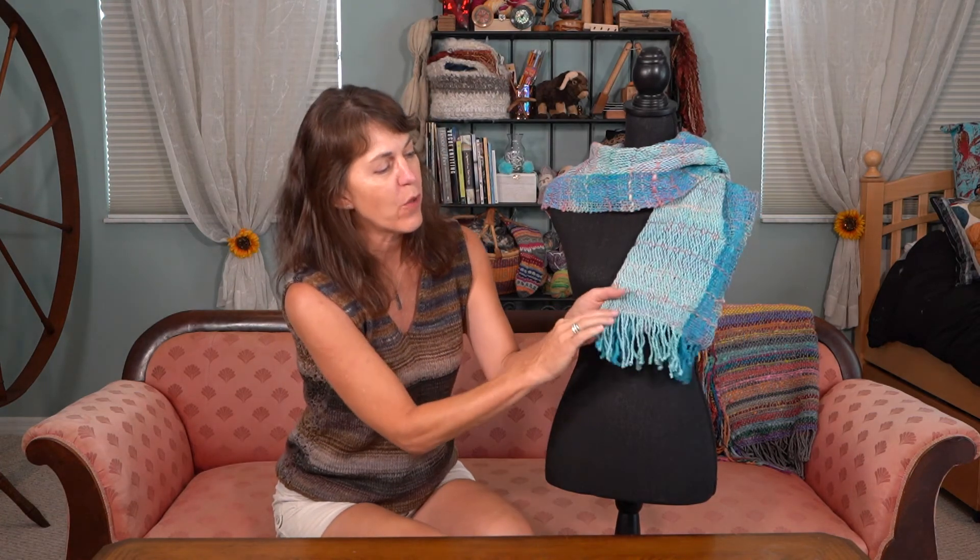And here we have the finished project. You see how the weft float just makes it a little more interesting, and you can see that weft yarn better. It just adds fun to the projects. Happy weaving and thanks for watching.